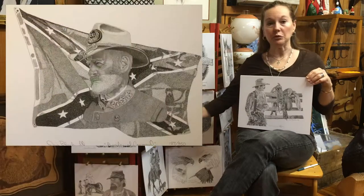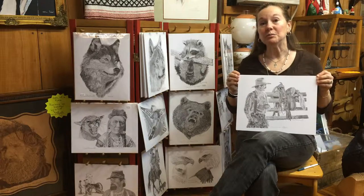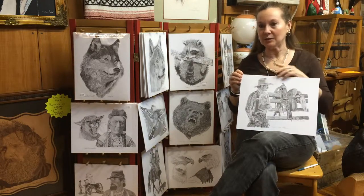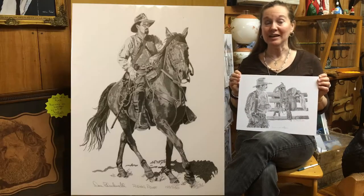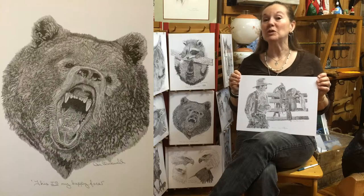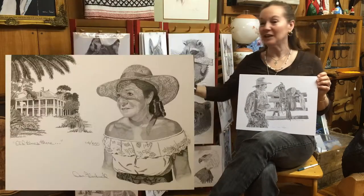He does animals, Civil War pictures. We just wanted to draw Don's work to your attention because this is something that you don't want to miss. We're very pleased to have Don's work here in the gallery, and we're very pleased to watch people admire his work when they look at his creations.